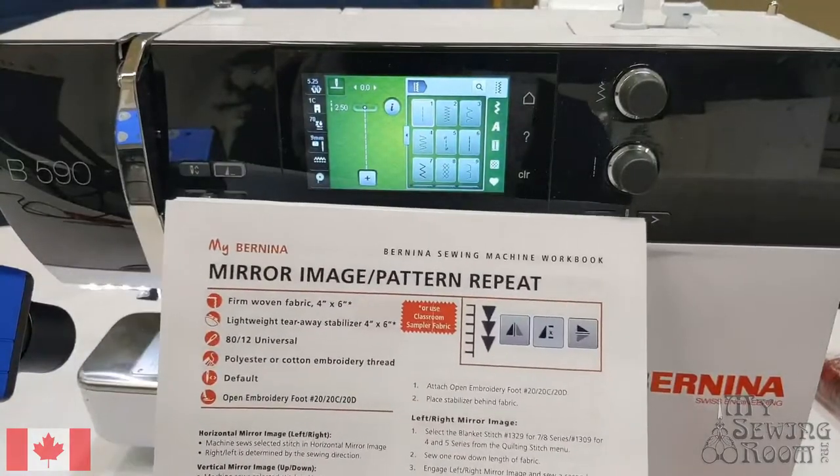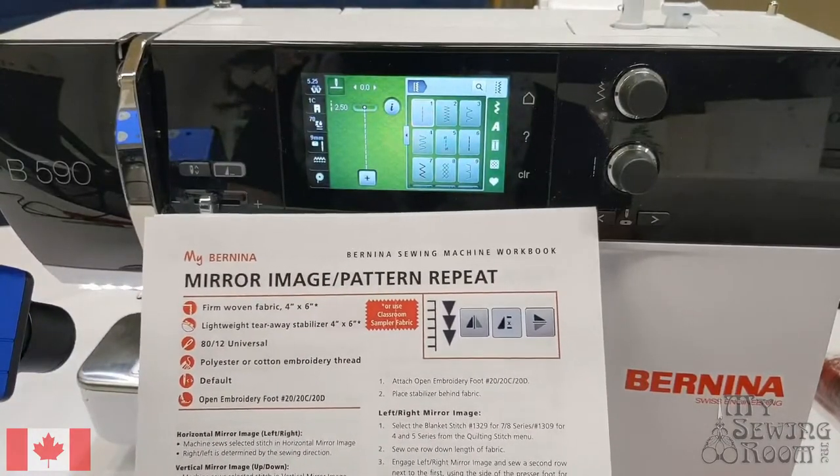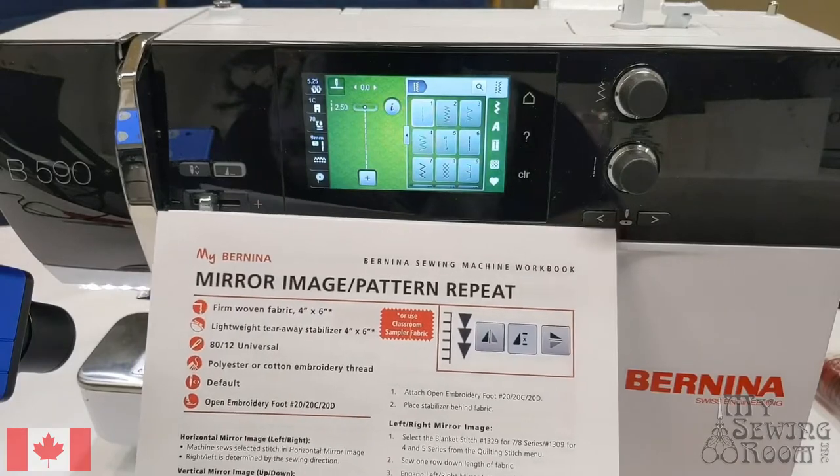Hi, Leah from my sewing room here. Today we're going to be talking about mirror imaging on a Bernina 590 and using the pattern repeat functions.